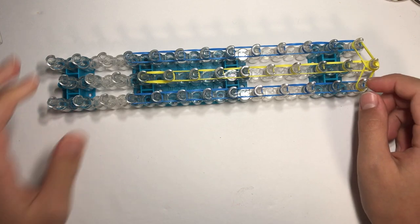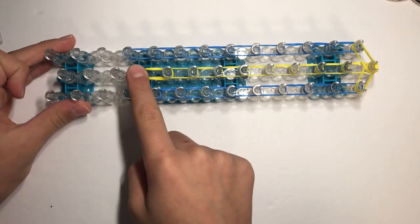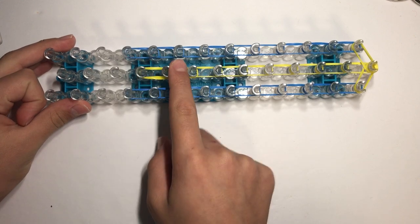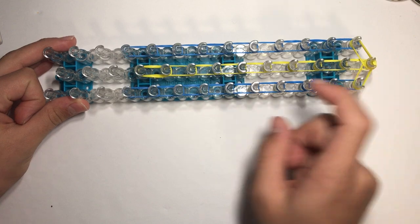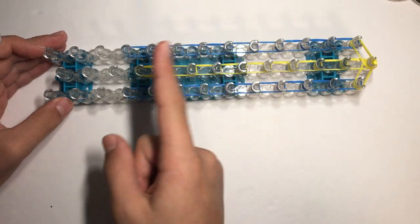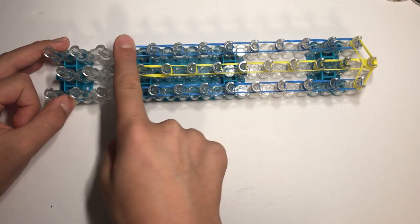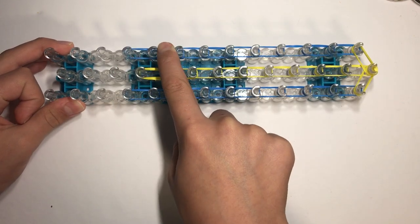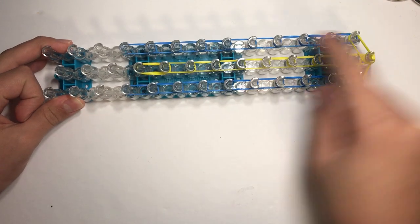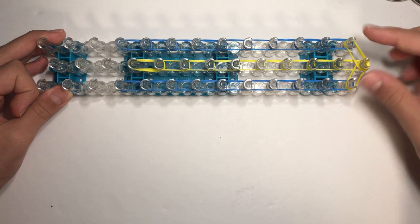Going with two yellows at a time on the fourth peg from the bottom — two yellows going down twice, and then with double-looped yellows go all the way down. Then with double-looped opaque ocean blue on the fourth peg from the bottom, go with double-looped ocean blues all the way down both sides. Then do two yellows diagonally inwards.